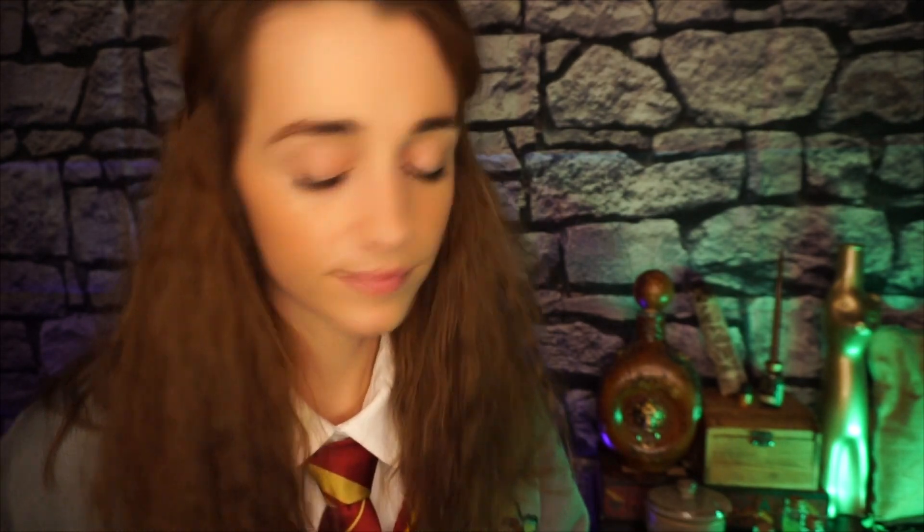A trick is: if you feel the cauldron, the temperature tells you quite a lot. It's very cold right now, which means it's very close to being done. I think we've done very well today. You can resume your nap, I suppose. Bye.